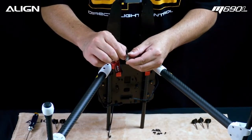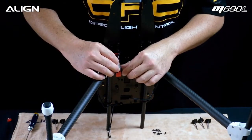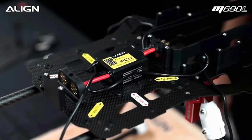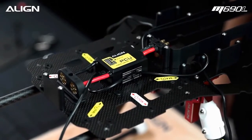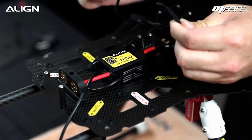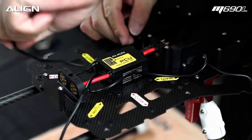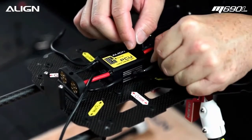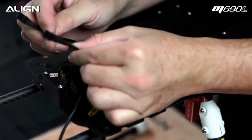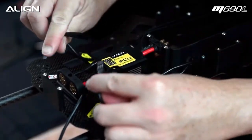Remove the double-sided tape backing and tape it to the retracts. Roll it out and route the wires through the wire organizer hoop. Plug both wires into the gear ports on the PCU.